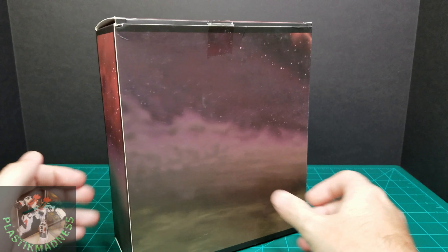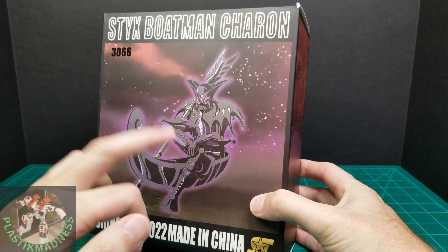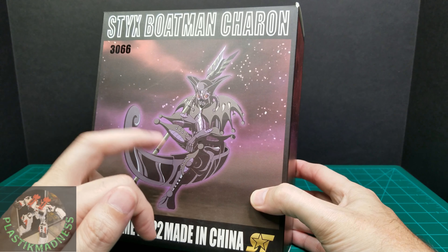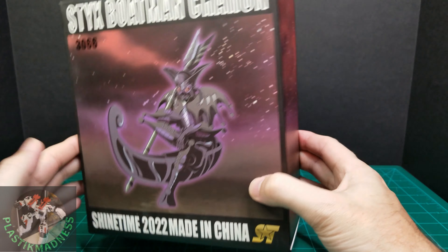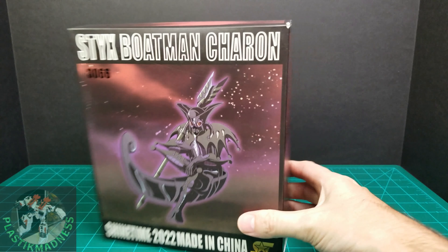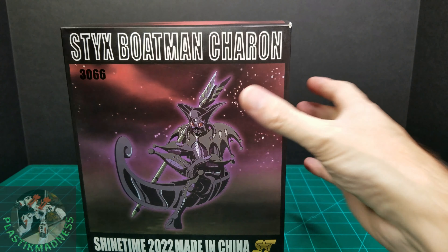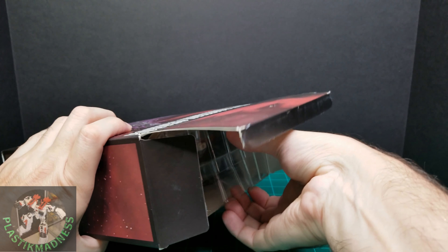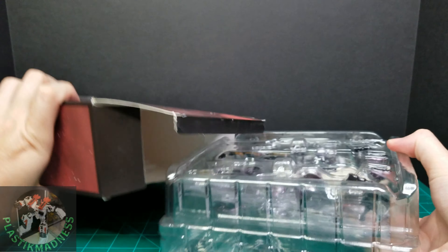Not much on the box, just the surprise or the figure in its object mode. Big box, heavy. Let me get everything out of the box so you can see what's inside and how this figure comes.